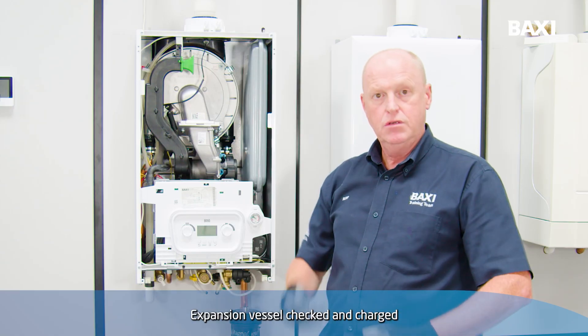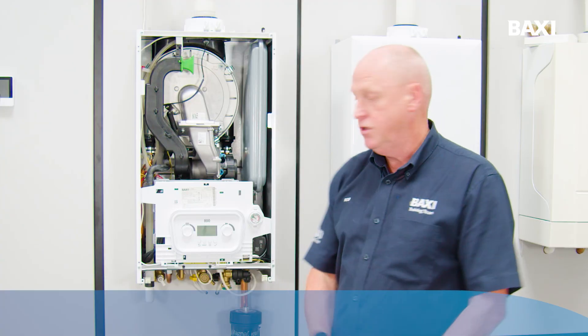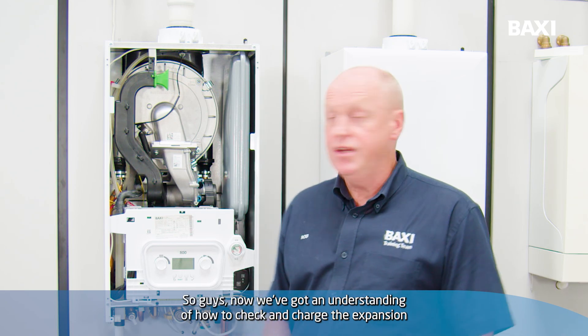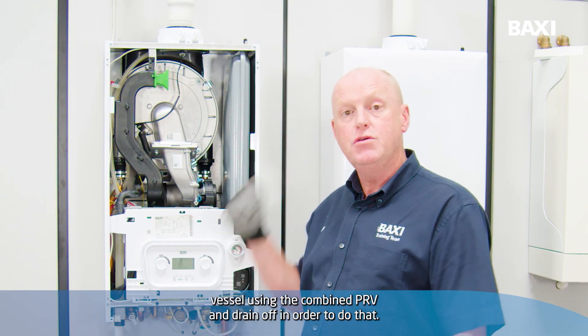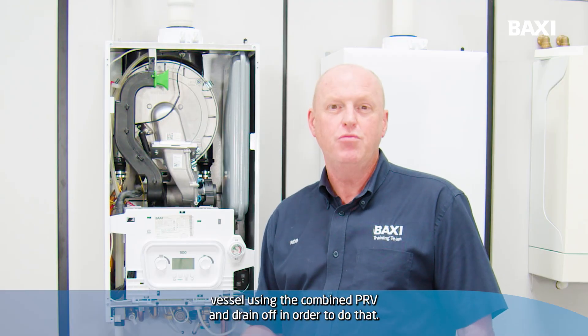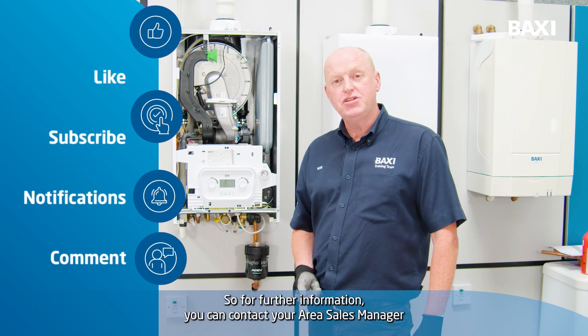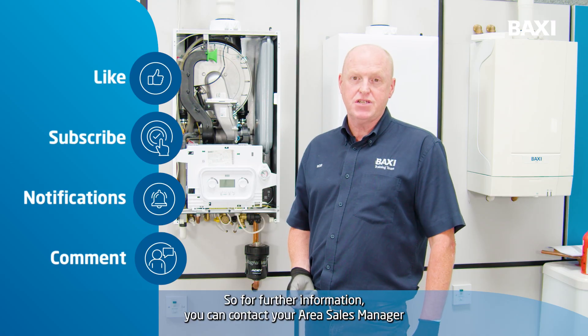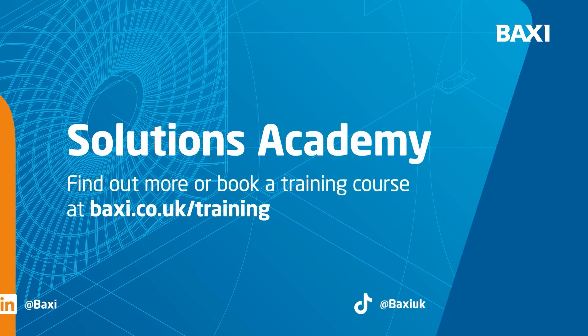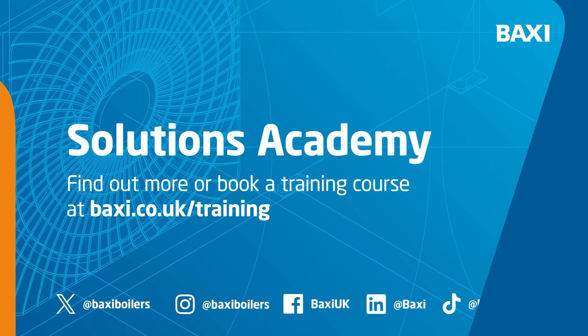Expansion vessel checked and charged using the combined PRV and drain-off. So guys, now we've got an understanding of how to check and charge the expansion vessel using the combined PRV and drain-off. For further information, you can contact your area sales manager or go to our website, baxi.co.uk/training.